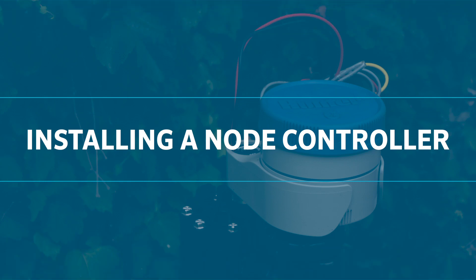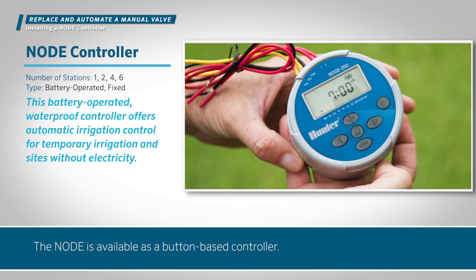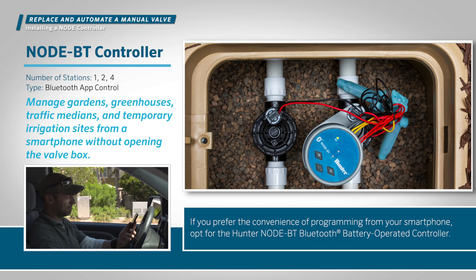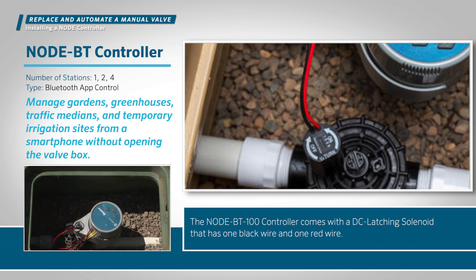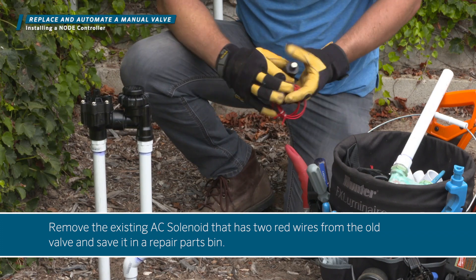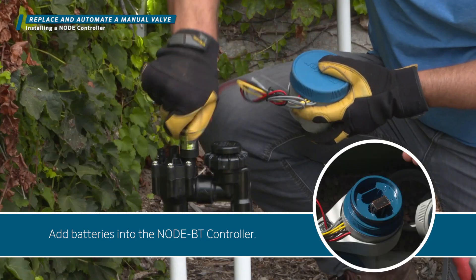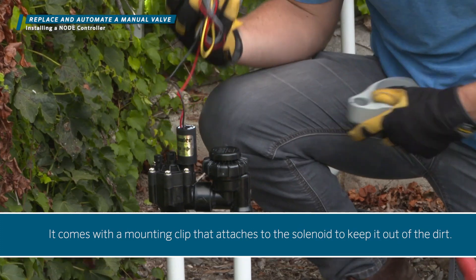Install a node controller. Use the battery-operated controller to automate the valve. The node is available as a button-based controller. If you prefer the convenience of programming from your smartphone, opt for the Hunter node BT Bluetooth battery-operated controller. The node BT controller comes with a DC solenoid that has one black wire and one red wire. Remove the existing AC solenoid that has two red wires from the old valve and save it in a repair parts bin. Next, thread in the new DC solenoid. Add batteries into the node BT controller. It comes with a mounting clip that attaches to the solenoid to keep it out of the dirt.